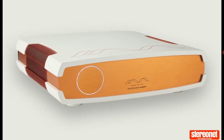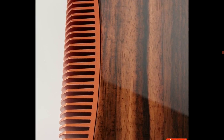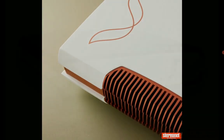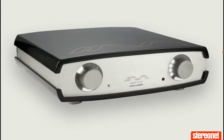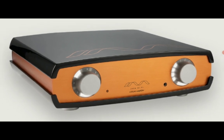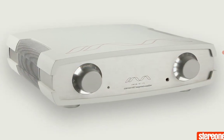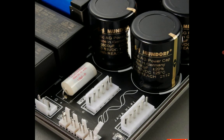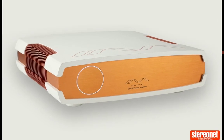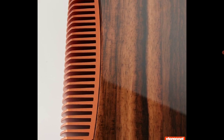The company claims this is the world's first integrated amplifier to use gallium nitrate transistors. They wanted to compete directly against some of the very best preamplifiers and integrated amplifiers already existing right now.